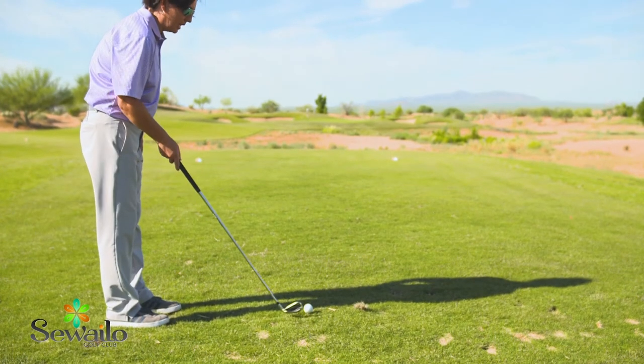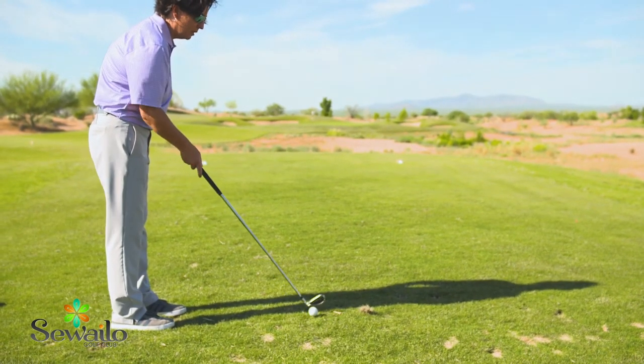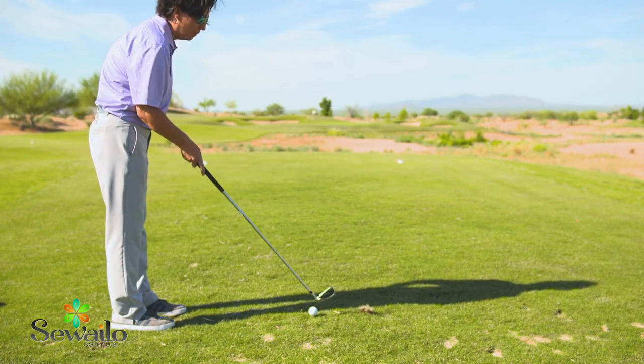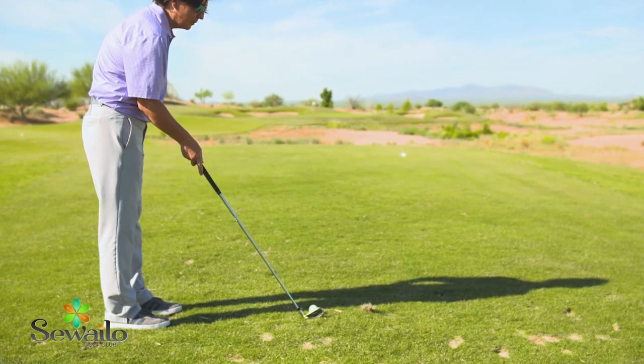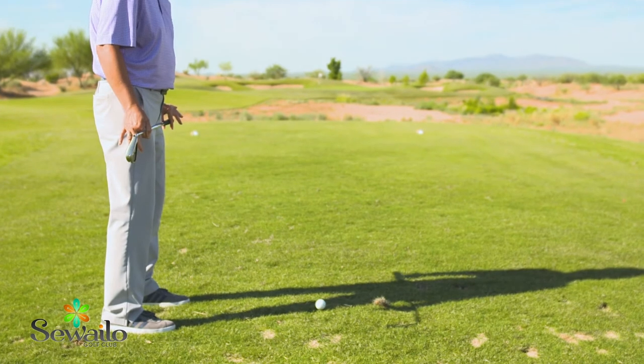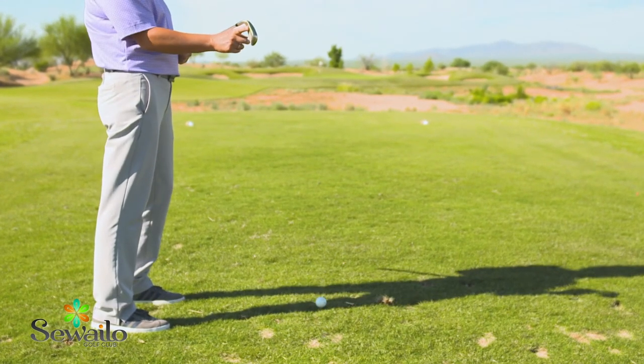Then I'm just going to go through my setup routine. I'm going to aim my club face first — which is the most important part — right at the intermediate target, which is now the divot. I'm not worried about the hole. Once I'm set up to that divot, I go ahead and set up the rest of my body. I'm not worried if my body is lined up to the target because really my body's not hitting the shot, my golf club is.